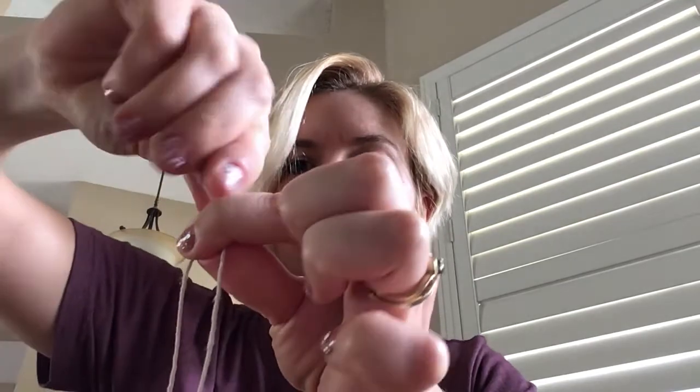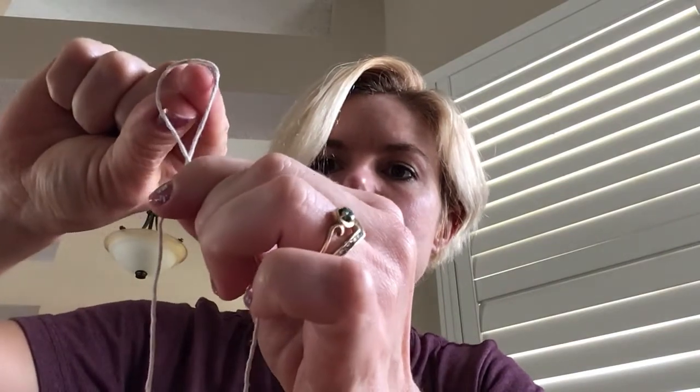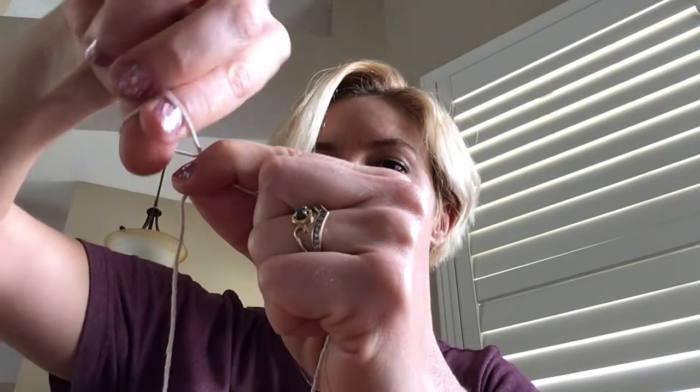There are many ways you could tie your spoon. I find the easiest way is to make a slipknot. So I'm going to take my two strings, twist the top — you can see the twist right there — put my fingers through, grab the string that is on the bottom, and pull it through to make the knot.